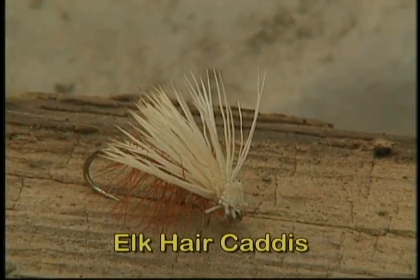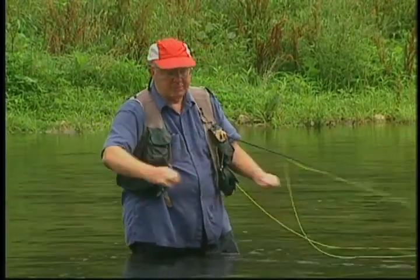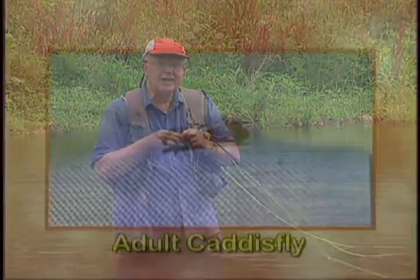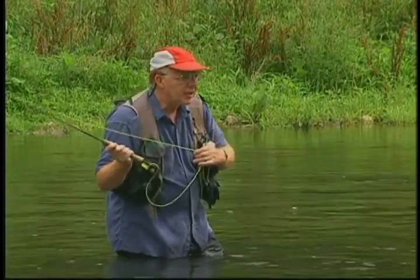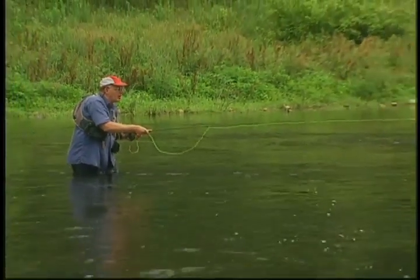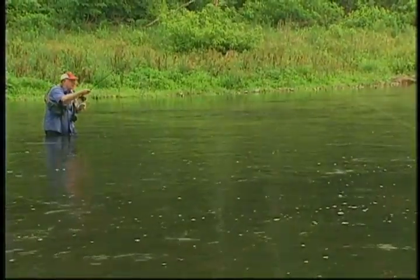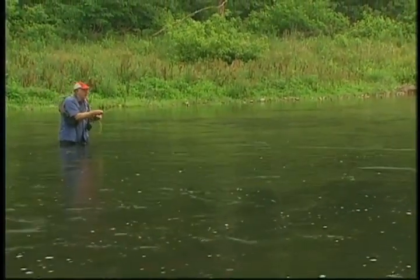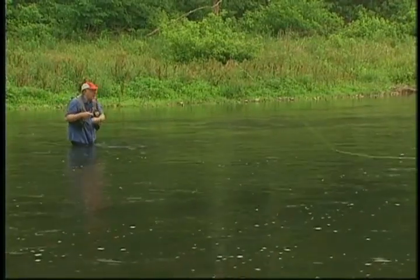I'm going to fish a dry caddis fly down through this water. I see some rising fish down there. I've got a little silicone cream I'm rubbing into the fly to help get it up on top, with a little bit on the leader up to about midsection. Caddis flies tend to dance around on the top when taking off, and when they come back to lay eggs they're bebopping all over the stream. I'll fish them upstream dead drift, but I basically like to go down and across stream, get the fly up on its toes and give it just a little wiggling — trying to mimic the action of a real caddis fly bouncing along the surface.